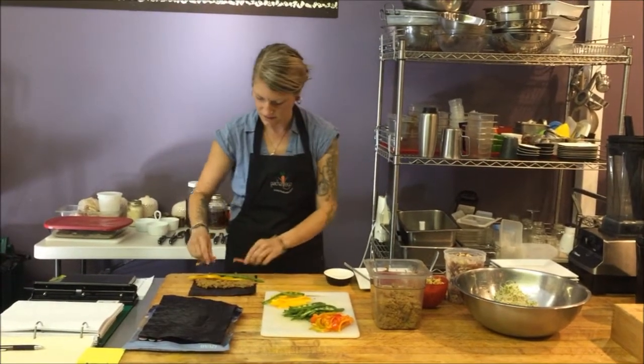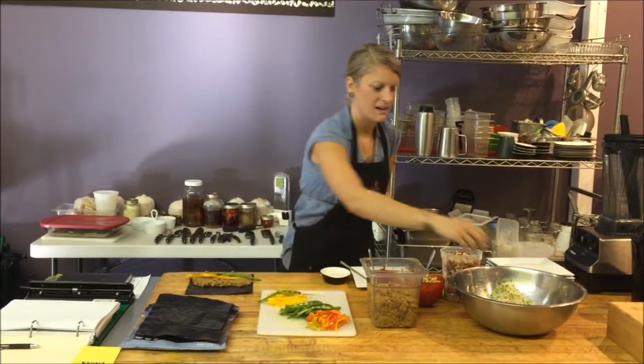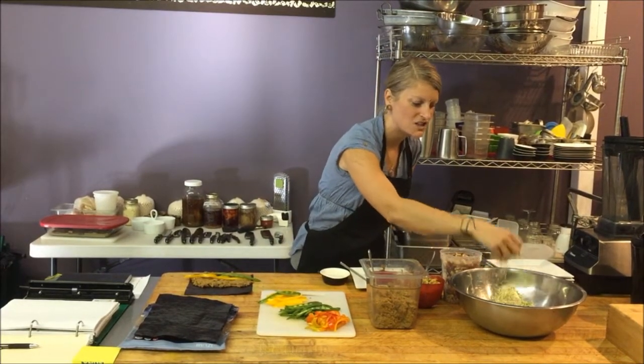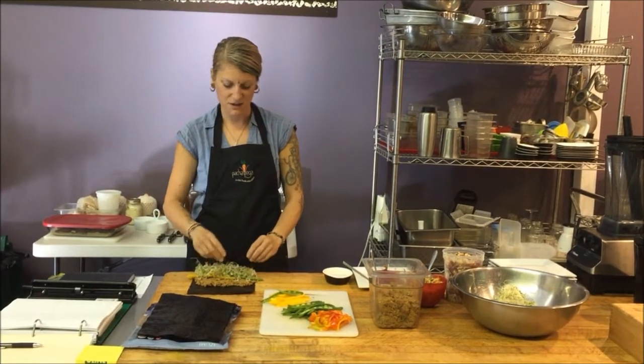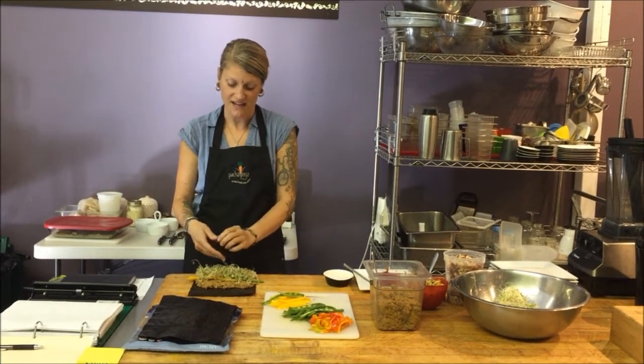And the health benefits of the seaweed? Complete protein, full of antioxidants, minerals, more vitamin C than oranges. It just goes on and on. It's pretty much something you should have every day.